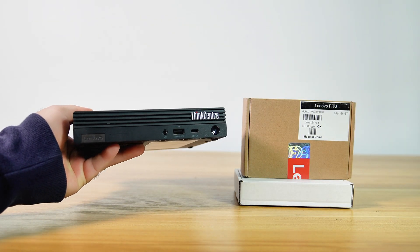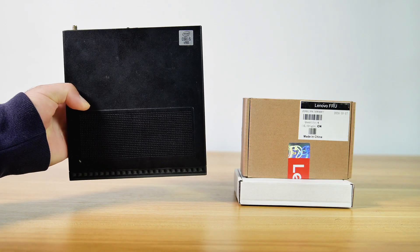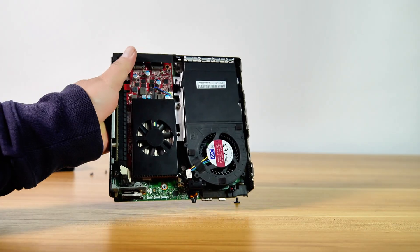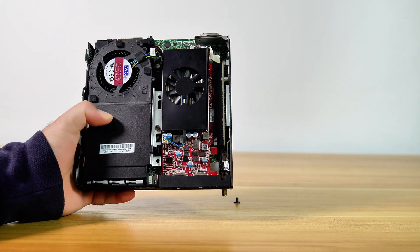Today we explore another possible way to maximize a 1-liter Lenovo TinyPC for gaming and productivity tasks. This 1-liter TinyPC has a PCIe slot, allowing us to install a single-slot, low-profile GPU.